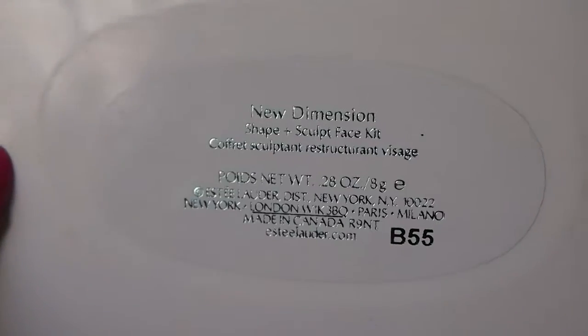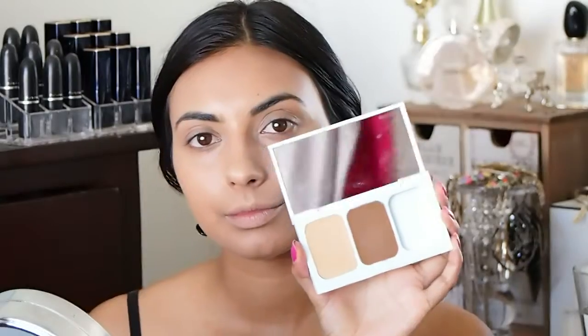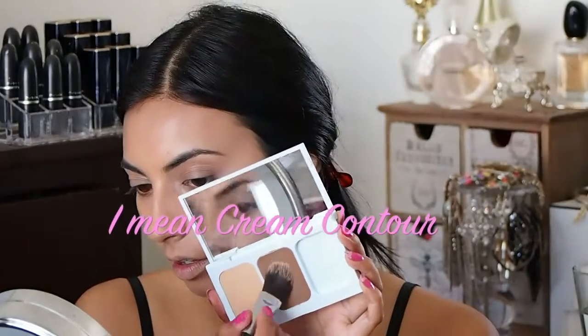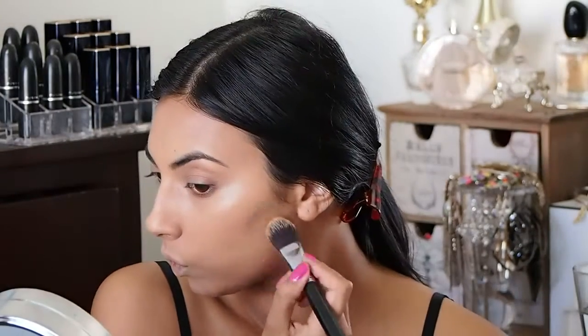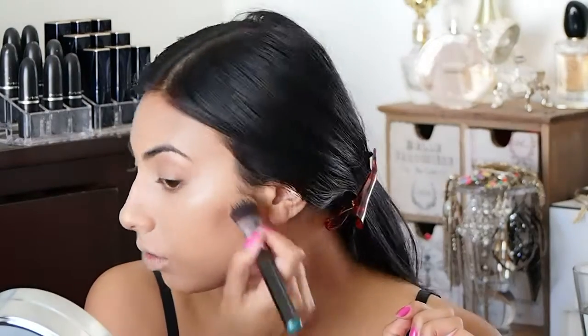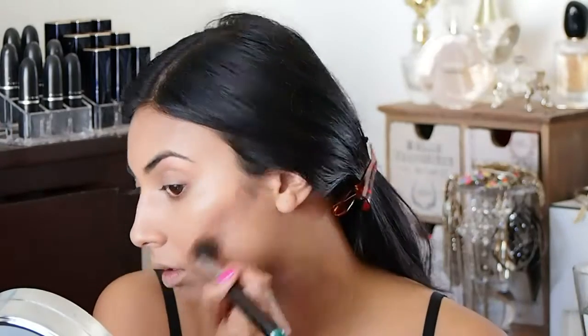Now I'm going to use this New Dimension Sculpt and Shape kit — it's amazing, you guys give it a try. I love cream concealers and this one works for every skin tone. I'm using my flat foundation brush, wiping the product on my wrist so there's not too much, and then going straight to my skin.